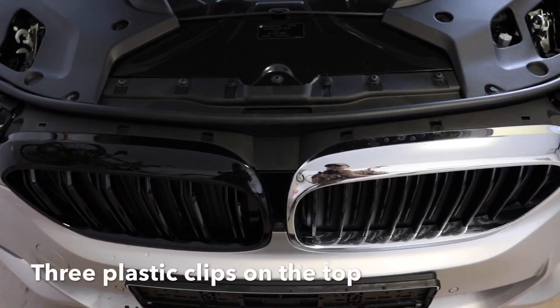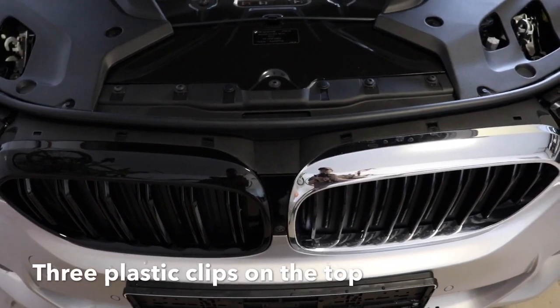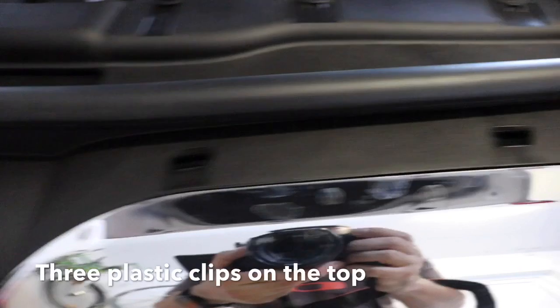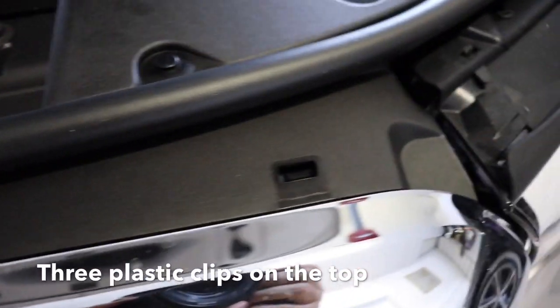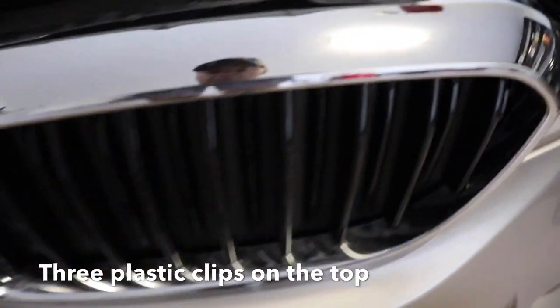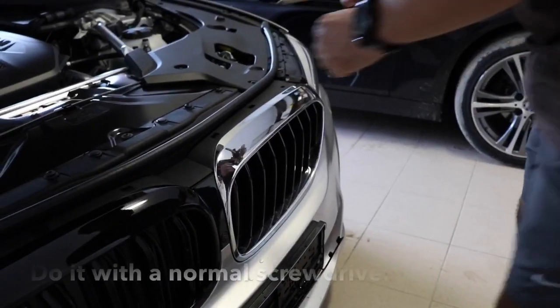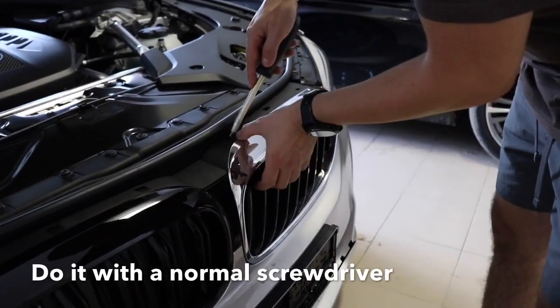First of all, open up the lid and check the front grille. Here are three parts that you need to pull in, and that will make it easier to take out the front grille. And now take out the front grille.